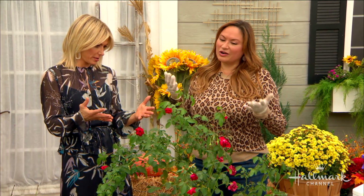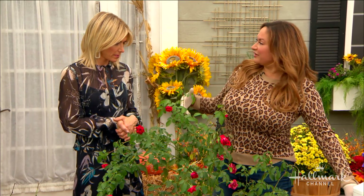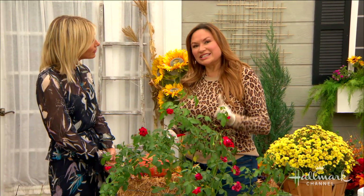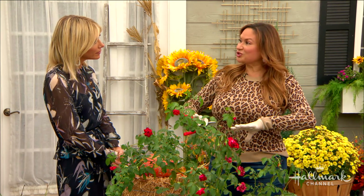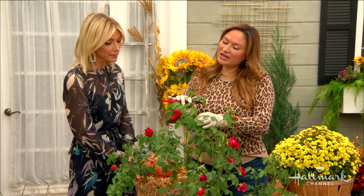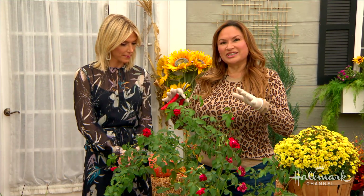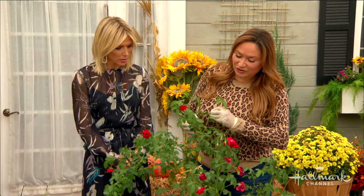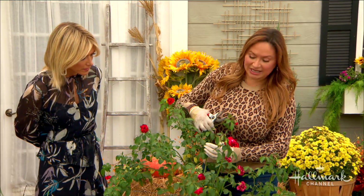Starting with mild climates: if you live in a mild climate, you can basically grow roses all year round. But that doesn't mean you don't treat them specially going into winter — you want to coax the rose to take a little break and stop pumping out flowers. The first step is to give it a light trim.